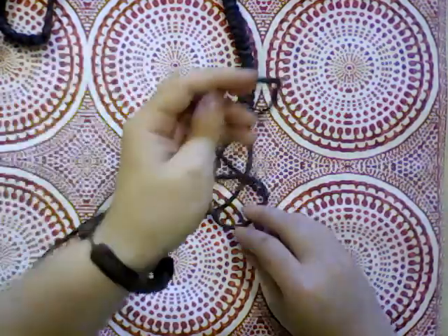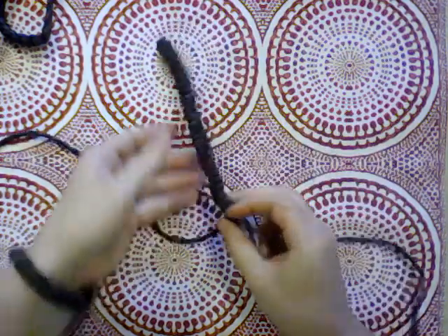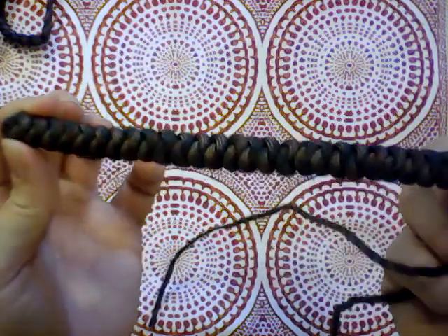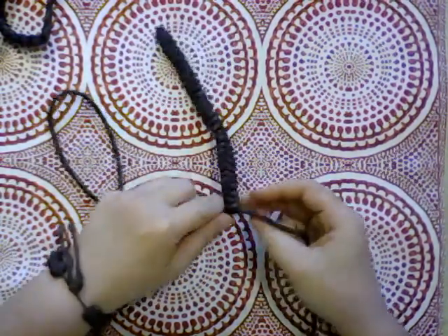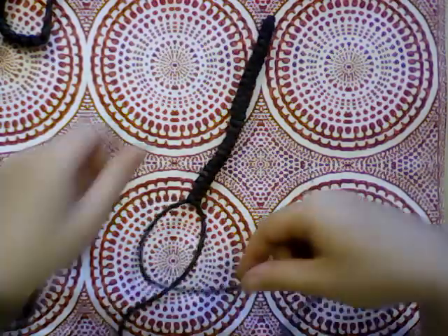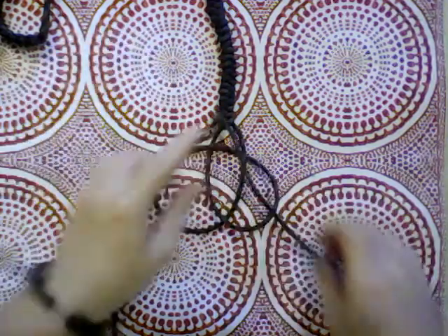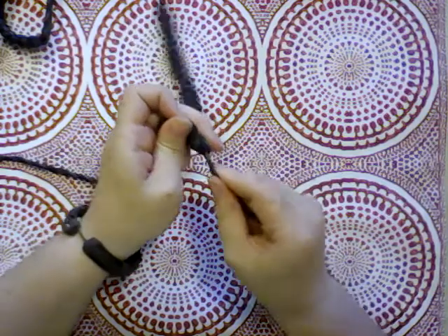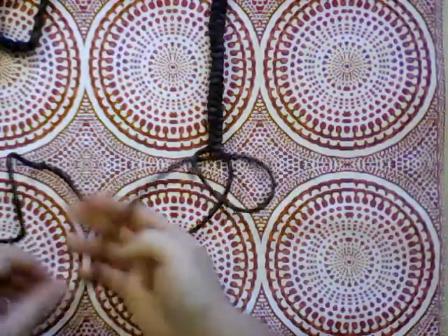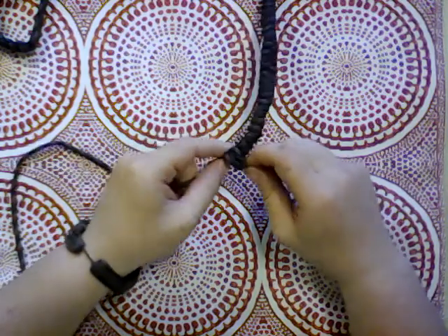And then up behind the left one and through the original loop and pull down tight. This is ending up a little strange looking, but not too bad. That's what it's supposed to look like, sort of, mostly anyway. Behind and over and through and tighten it down. This is also going faster now that I don't have to deal with such long ends. Part of the time that things take — a significant part — is just pulling the ends through.